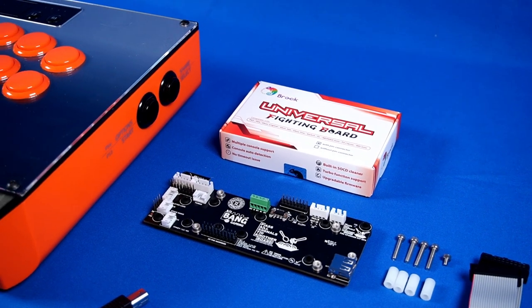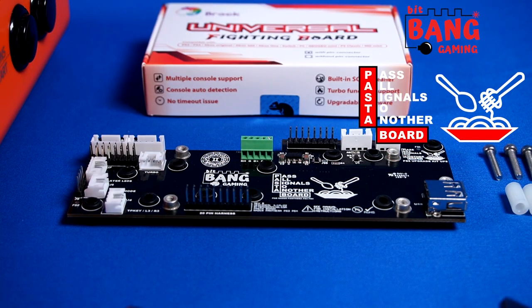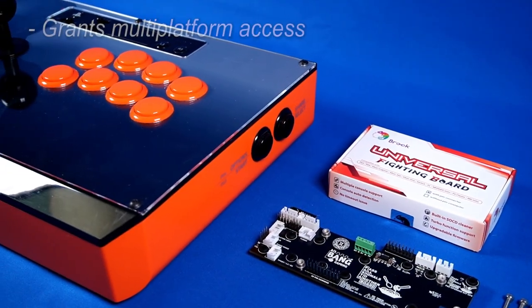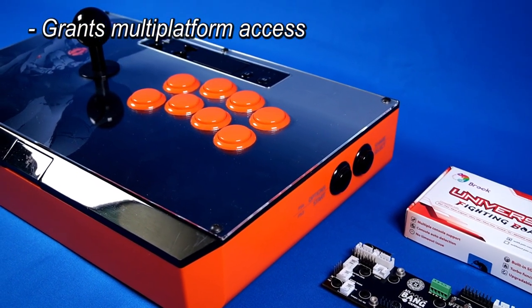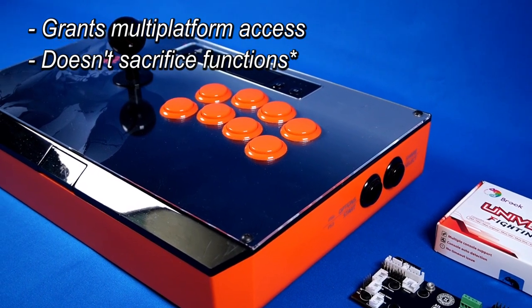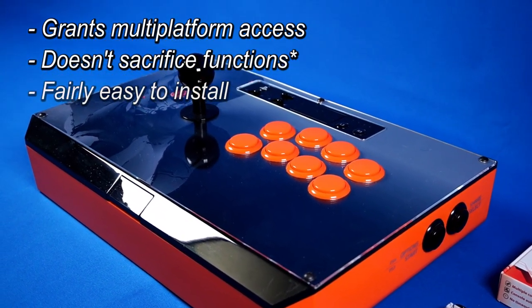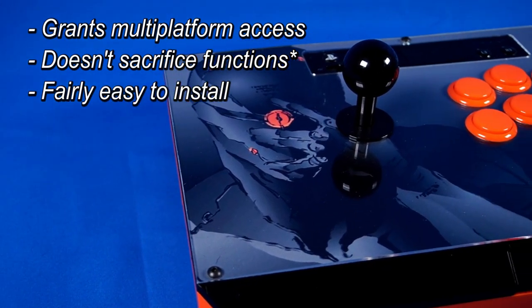Today, I'm proud to introduce the Bitbang Gaming Pasta Board, or Passes All Signals to Another Board. The purpose of this board is two-fold: it allows you to utilize boards like the Brook Universal Fighting Board to give your arcade stick access to other platforms previously not available, and it does so in a way that allows you to retain most of the arcade stick's factory functions. The Pasta Board is about as plug-and-play as you can get, using technology from the most recent generation.